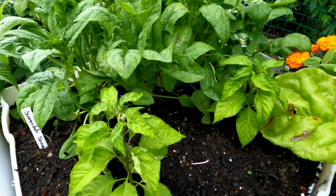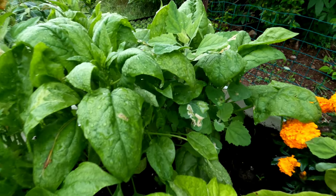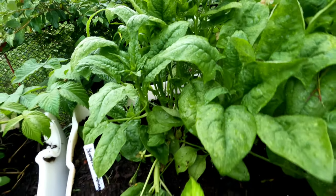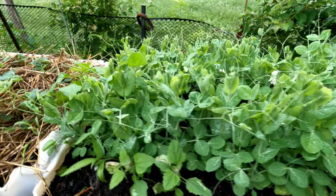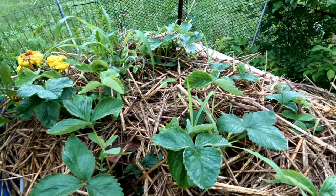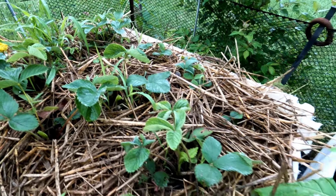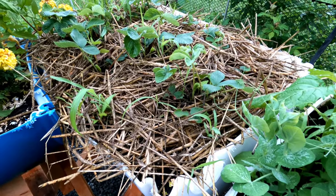Habanero peppers — I put them in late too. This is spinach, which is doing fantastic and just about ready to harvest. These are doing great. Strawberries — I picked a few strawberries off of them. Got these in late as well but they're really taking off.